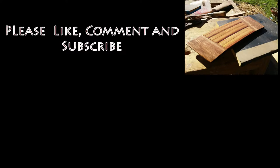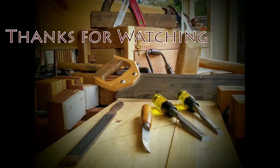If you liked this video, please check out my other videos. And of course, like, comment, and subscribe — it really helps the channel. Thank you for watching.